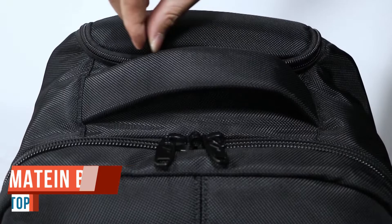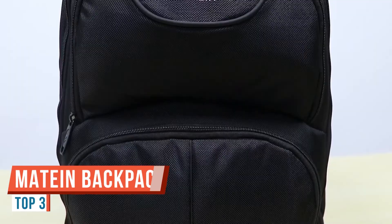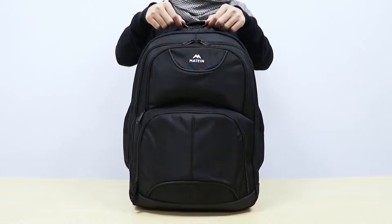Today let's check out the Matein Travel Laptop Backpack. Currently it's the number one best-selling backpack. I've used it for 11 months now, so in this review I'll also give my own experience from using it. But for now, let's get right into the review.